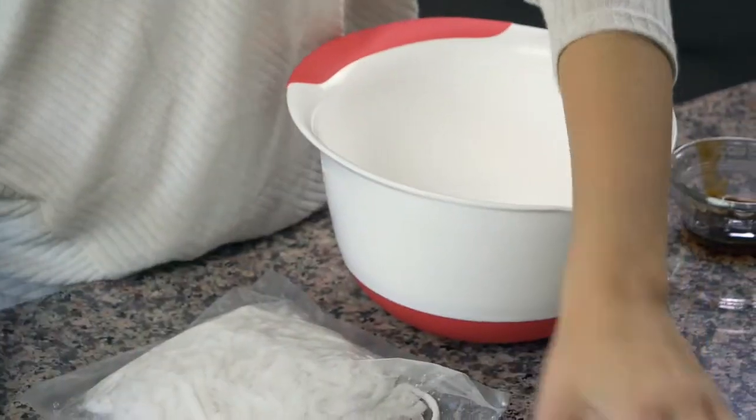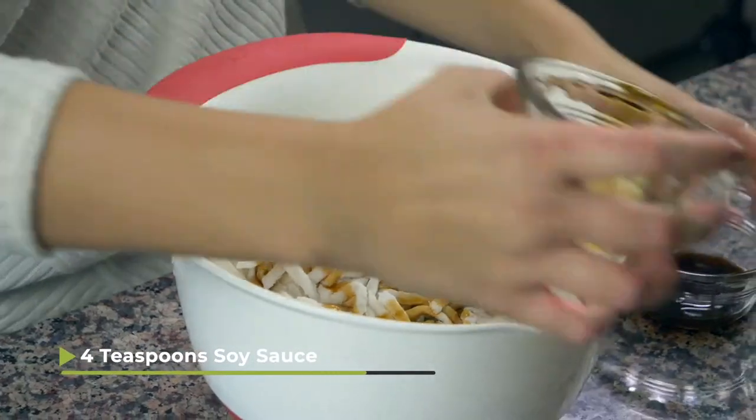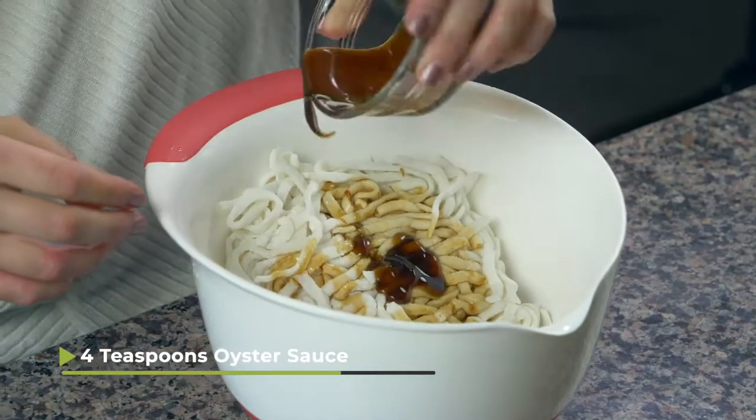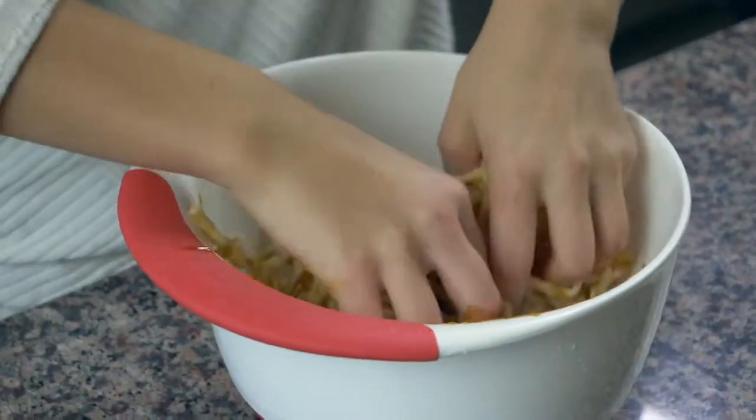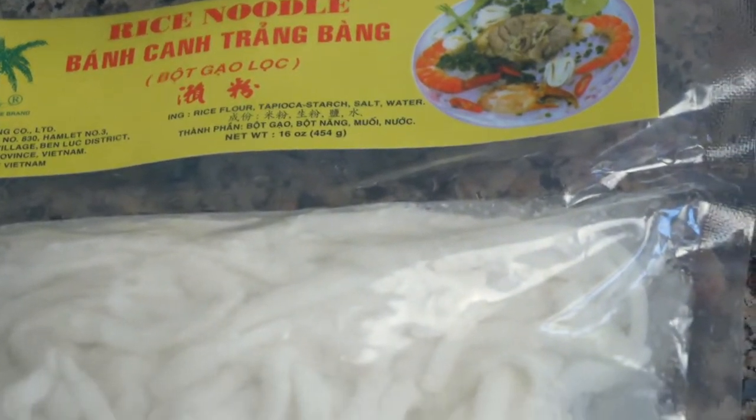The first step is to take the package of noodles, put them in a big bowl, and then add four teaspoons of soy sauce and four teaspoons of oyster sauce, then use your hands to mix them together. Those noodles will be in the freezer section of your Asian grocery store. If you can't find them, you can also use an udon noodle package from your regular grocery store.